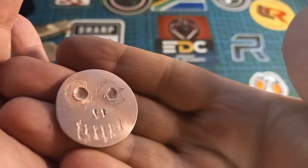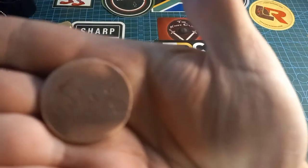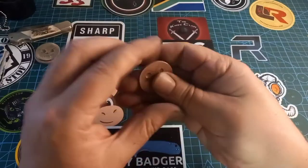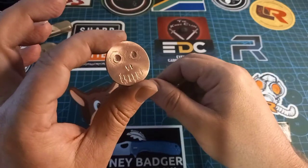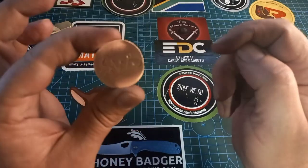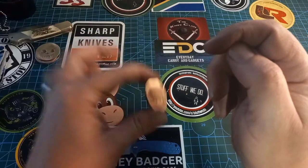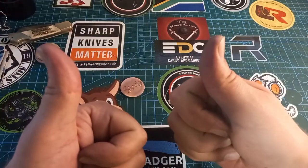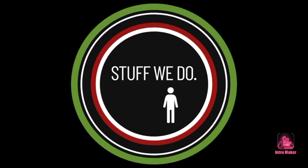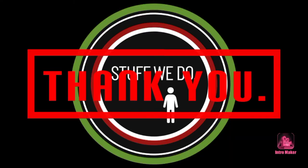Why did I make so many of these at once? Because I don't sell anything and I don't really give them away. This one is going into a special care package for somebody. Okay, stay safe, happy and have a good one. Goodbye.